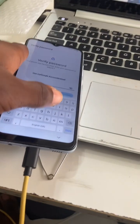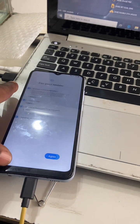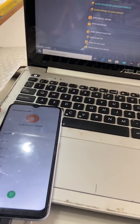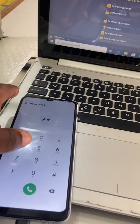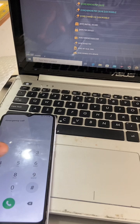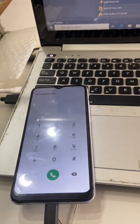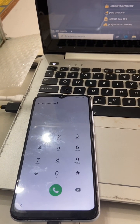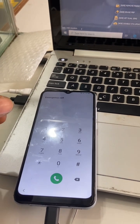There are actually like three steps you can use to unlock this. Let me show you the first one — whether it will work. We are going to use the debugging mode and see whether it will work, so let's click on star H 0 star H E. You can see that it didn't work; it didn't trigger the debugging mode. That means we cannot use the debugging mode or ADB to unlock this.